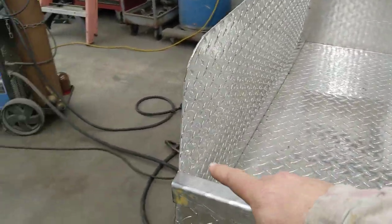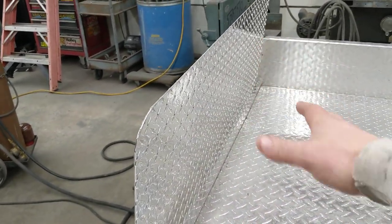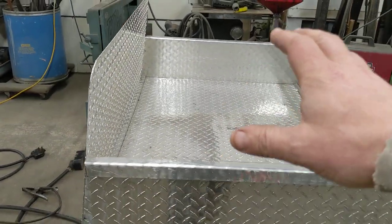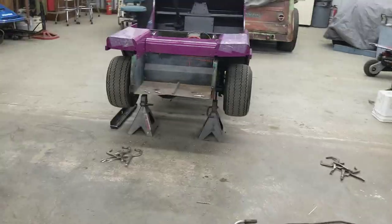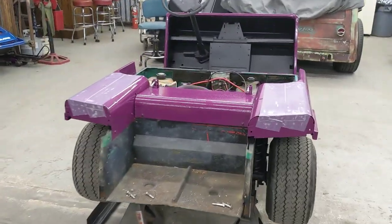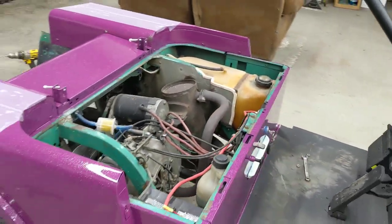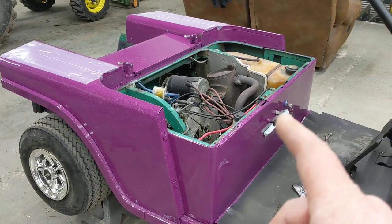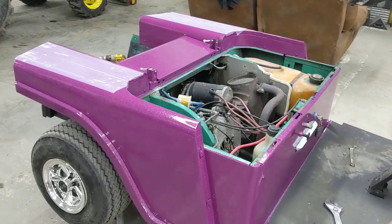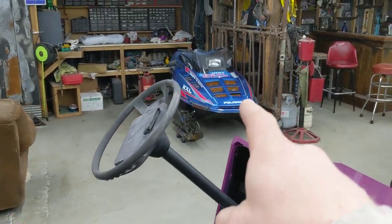I might end up bending up a tube here yet to follow this and help support the box, and I might put a seat back and a bottom in here eventually to create an additional seating area. My plan for the weekend is to get the box all done and mounted, get a new piece of plywood cut for the seat, and I have some foam for the seat. I haven't decided what I'm going to do for a seat cover yet — either order one off eBay or make one. I also have a really custom steering wheel I'm going to be putting on here — there's a peek at my next project right there.